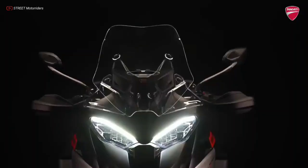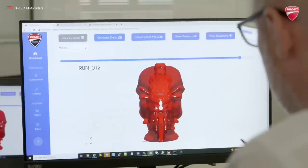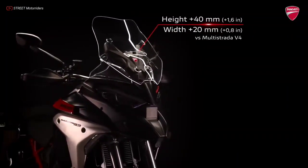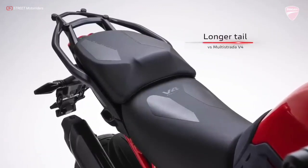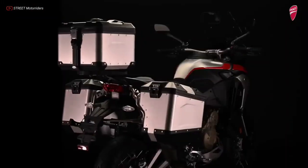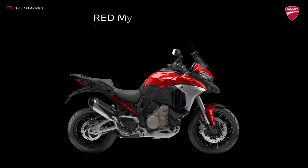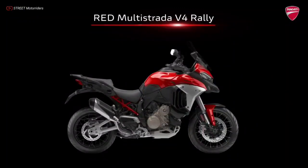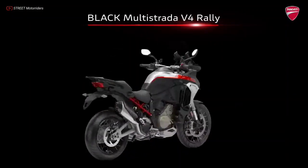The Multistrada V4 Rally 2023 features a revised wind-tunnel-designed fairing for increased protection from wind blast and turbulence. The windshield size has been increased by 1.6 inches in height and 0.8 inch in width, wider than the one on the Multistrada V4. A longer tail section provides more spacious passenger accommodations, and rubber-mounted passenger footpegs reduce vibration. Ducati also developed a set of aluminum side and top cases with a cargo volume of 31 gallons. The Multistrada V4 Rally 2023 will be available in classic Ducati red with pricing at $29,995, and in matte black with polished aluminum inserts at $30,595.